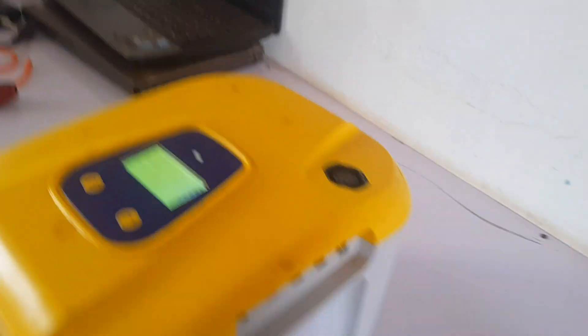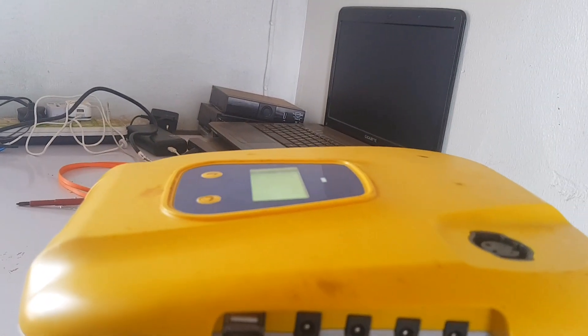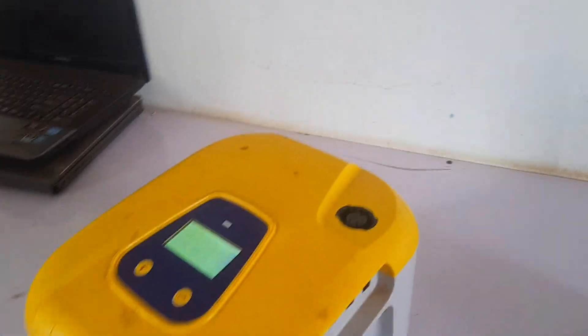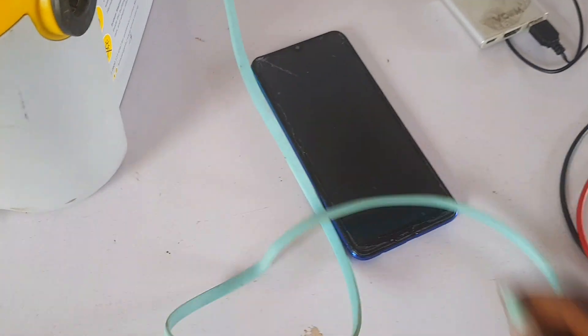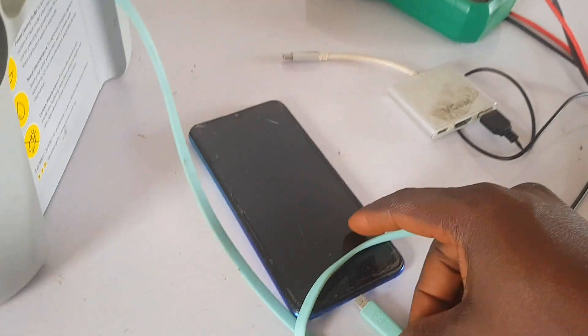The problem with this unit is that it's not powering any appliances anymore. It turns on but it's not powering anything — not charging phones, not doing anything — it just shows power on the screen. I'm going to show you the problem first. It can normally charge your phone, but this one cannot even do that.